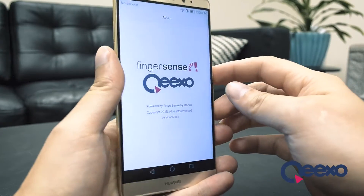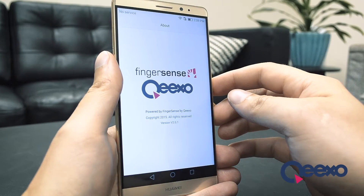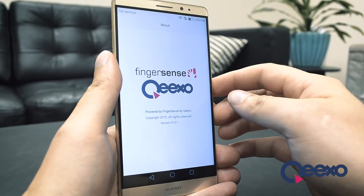Hi, I'm Jim from Keekso, and I'm going to demonstrate how to enable and use our Fingersense Knuckle features on Huawei smartphones.